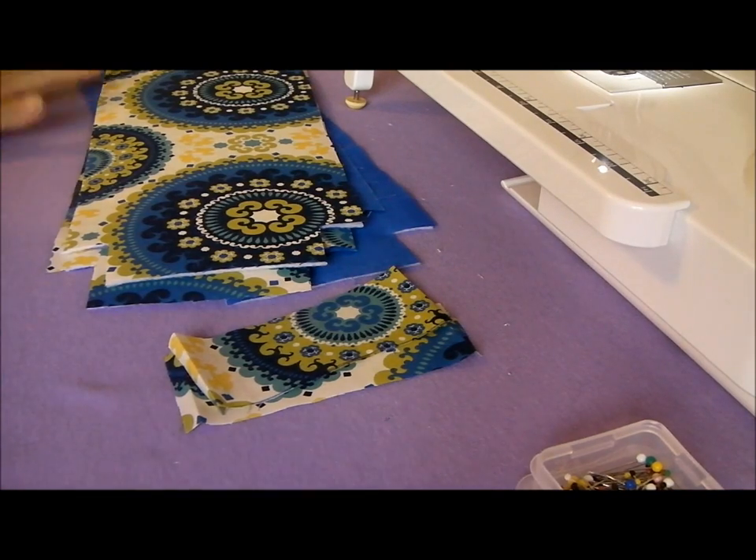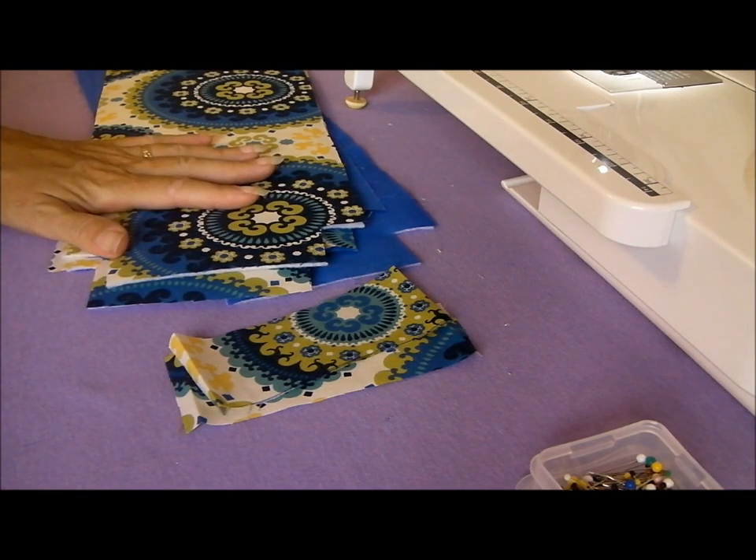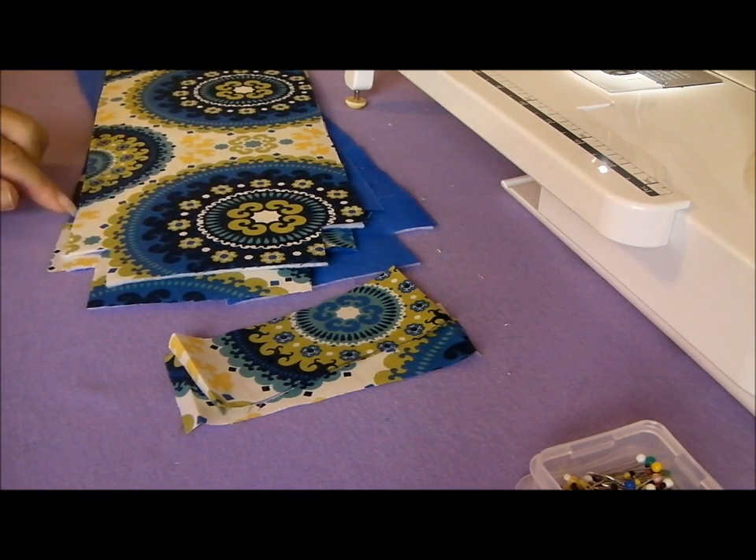Hello, I'm Debbie from Sew So Easy, and in this video I'm going to show you how to make a padded wine bag. You can also use it to make an insulated wine bag if you want to, to keep your wine cool when you're on a journey.